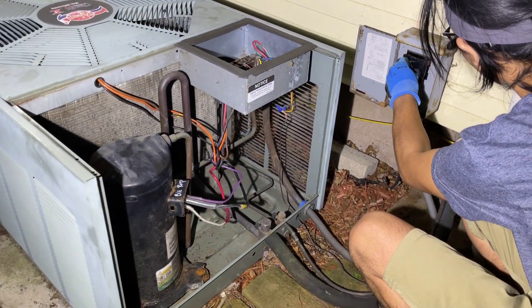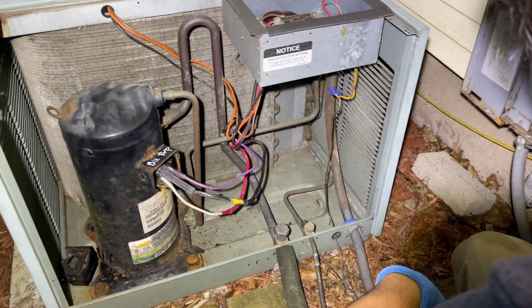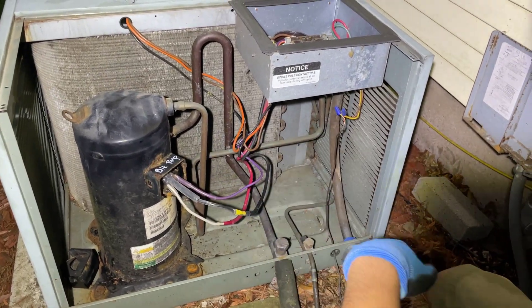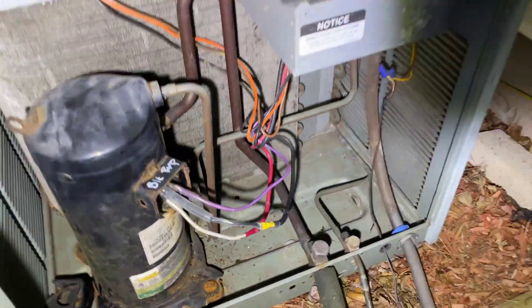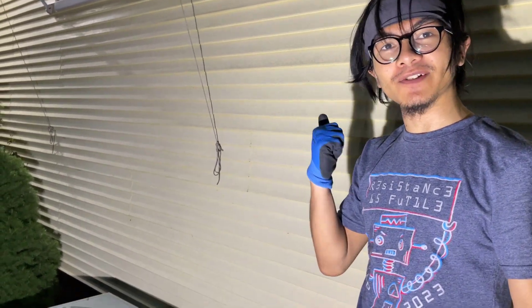A moment of truth. It kicked on — that's the sound we hoped to hear. I'm sure if I can hear the compressor running, that means there's cold air flowing inside.